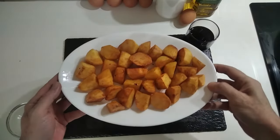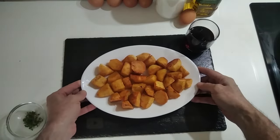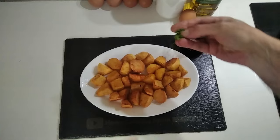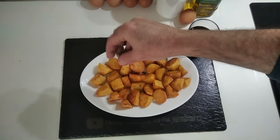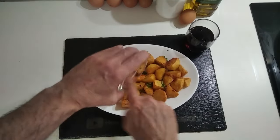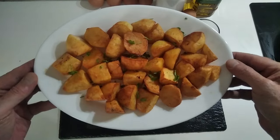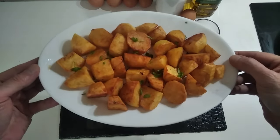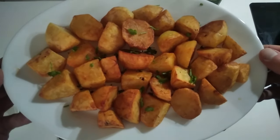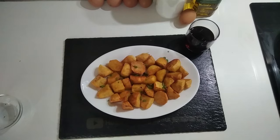Here you go — some delicious skillet potatoes. All we need now, before frying the eggs, is to finish it up with some finely chopped parsley from my garden. And here's today's side dish — some lovely, delicious skillet potatoes, or frying pan potatoes. I think 'skillet' is the American term — let me know. Thank you very much for watching. Goodbye!